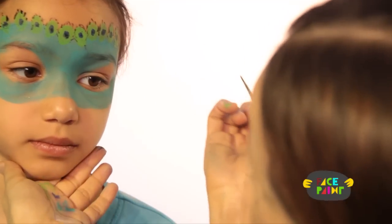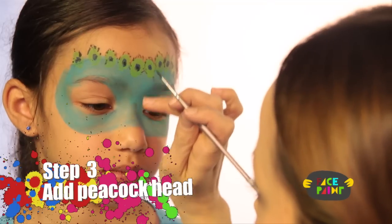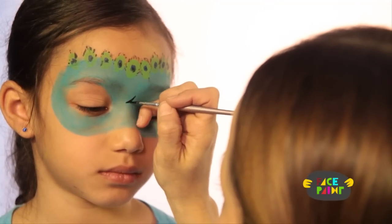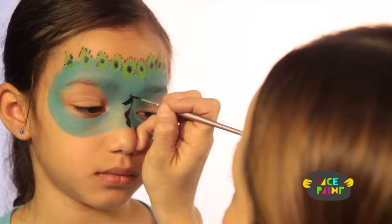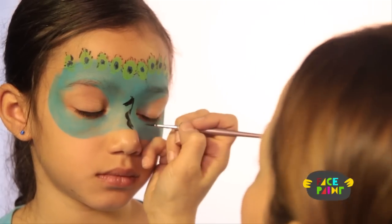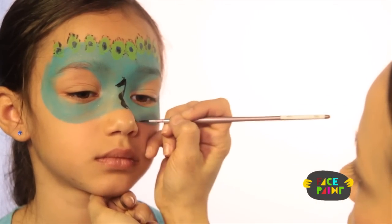And there you go, that's the next step. For the next step, you're gonna take your medium brush and some black paint and we're gonna make a little peacock head right here. Then I'm gonna continue along the edge of the mask, just lining it as I go.